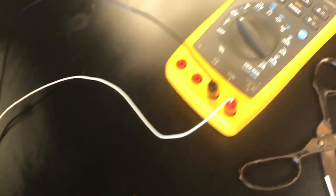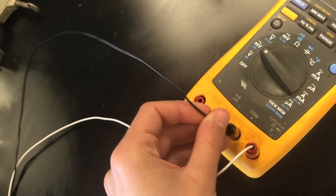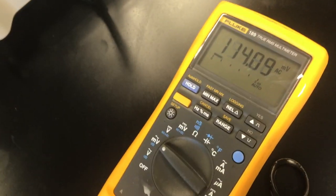Once you have your electrode made, to connect it to the multimeter you're just going to put the black lead in the black port and the red in the red. Then you can turn it on millivolts, and you're going to want to make sure you get an initial reading of your solution before you start titrating.